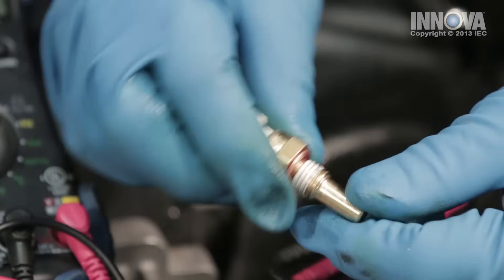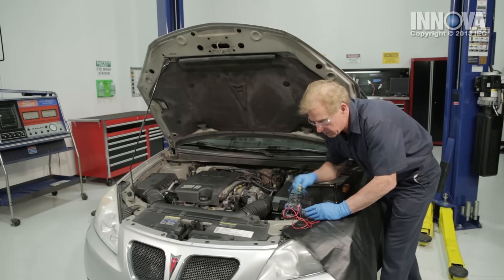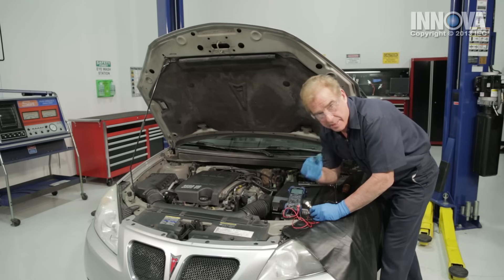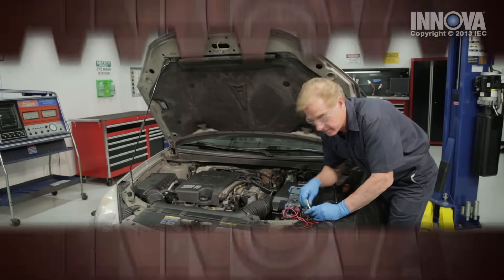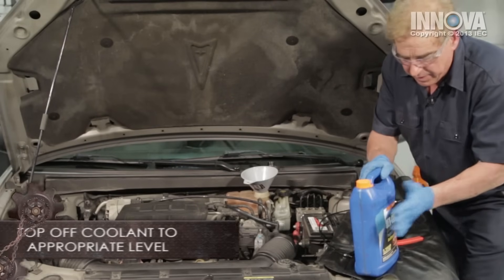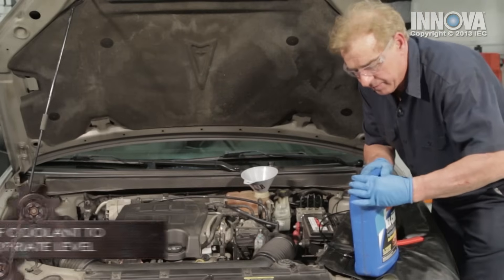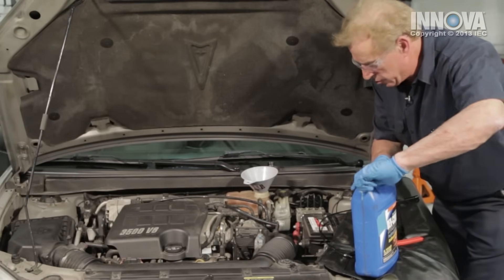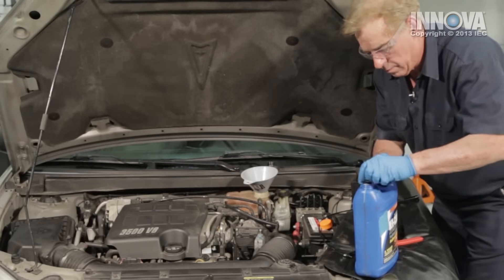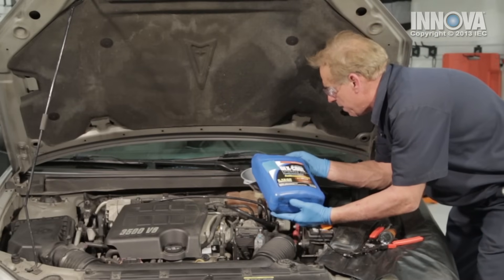Use the proper sealant on the temperature sensor. When we get this finished, we're going to top off our coolant and reset our codes, take it for a drive, and see if everything works out. Let's add some coolant — this is a 50-50 premix, which is great for this application. We're going to top this off.